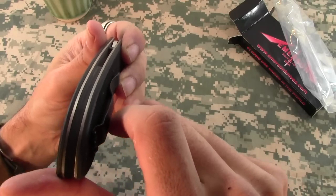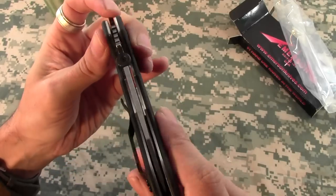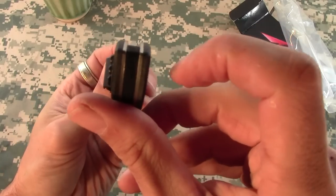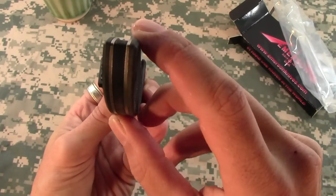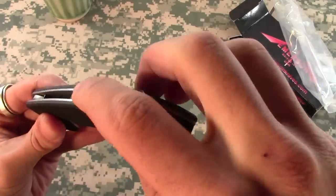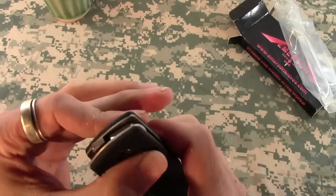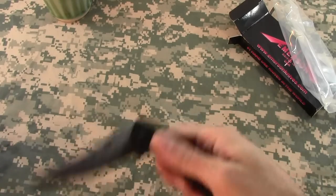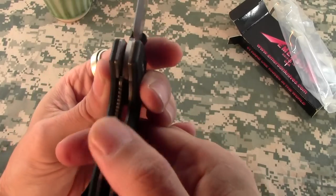I've heard from a lot of people that the fit and finish is just really underwhelming, and honestly it's not that great. Just looking at it right now, you can see it's not perfectly finished up next to the liners, and the backspacer is slightly inset which is kind of weird. But it is what it is — this is designed to be a combat knife. It's got very nice early lockup.